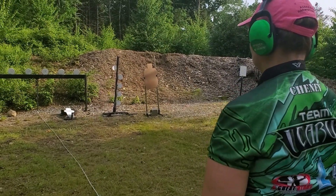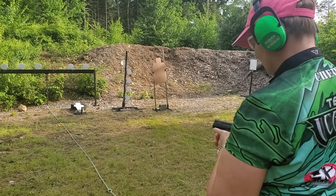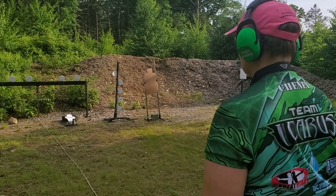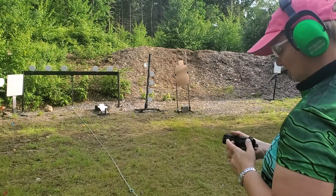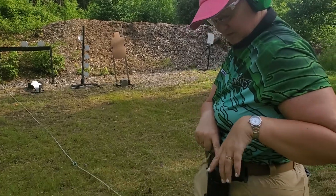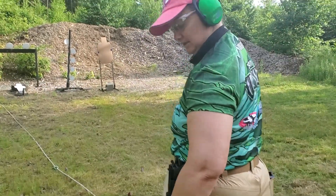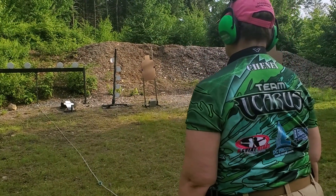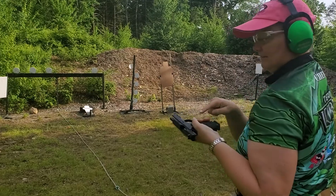Stand by... beep. Oh, that is a seriously long trigger pull. Stand by... go. That was bad on two counts: I missed, and I also missed getting into my holster — I hit this part instead of getting a clean grip. I'm going to have to practice with these pants and work on just the draw movement without looking.